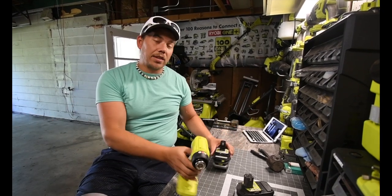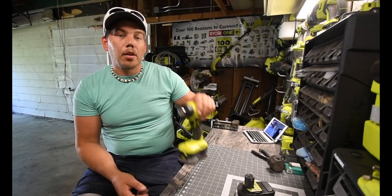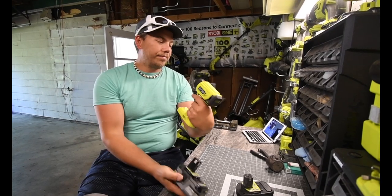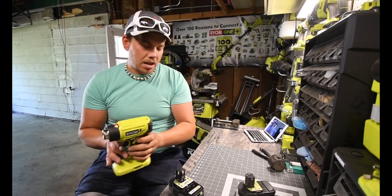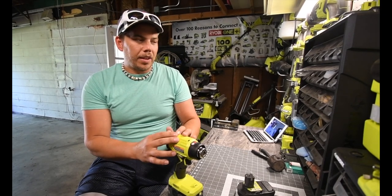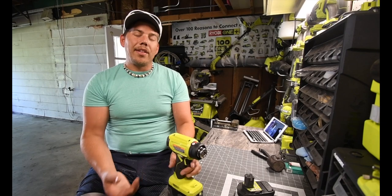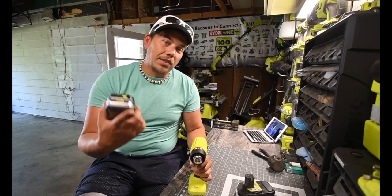I wanted to stick with the Ryobi brand, so I got this one. It's nice to be able to bring it wherever you need it in case you need a portable heat gun. The only situation I think you should get this is if you need a portable one — there are only two quality options I know of: this and the Milwaukee version. This is David Nicholas, thank you for tuning in, I'll see you guys next time.